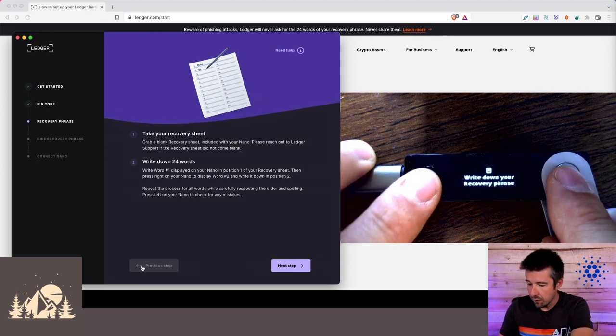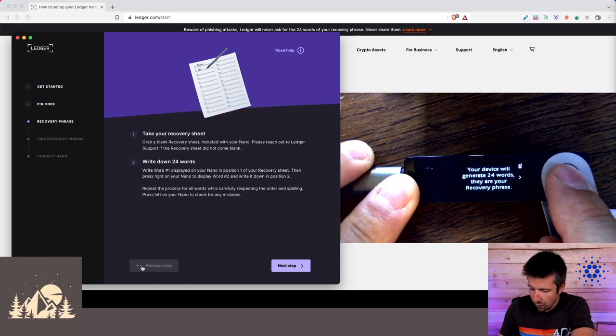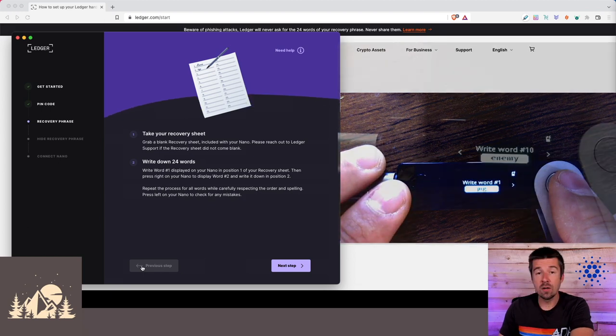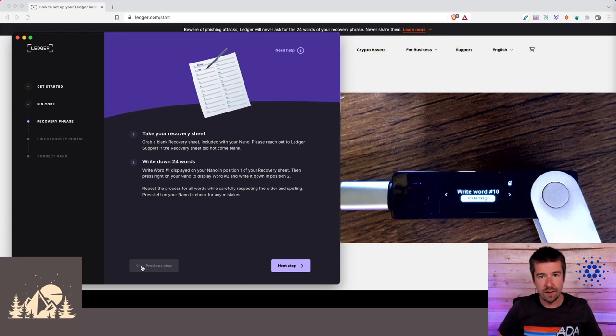We've had multiple cases where people reached out saying their recovery phrase didn't work and their wallet was empty — and every single time it turned out they made a typo or couldn't read their own handwriting. So take your time, write it nice and clear on the three different pieces of paper in the exact order presented. Press both buttons — the device will generate your 24-word recovery phrase. Write down all 24 words in order on your three pieces of paper.